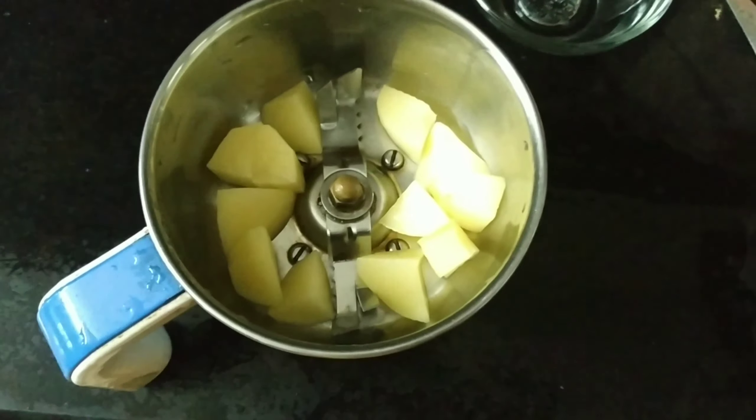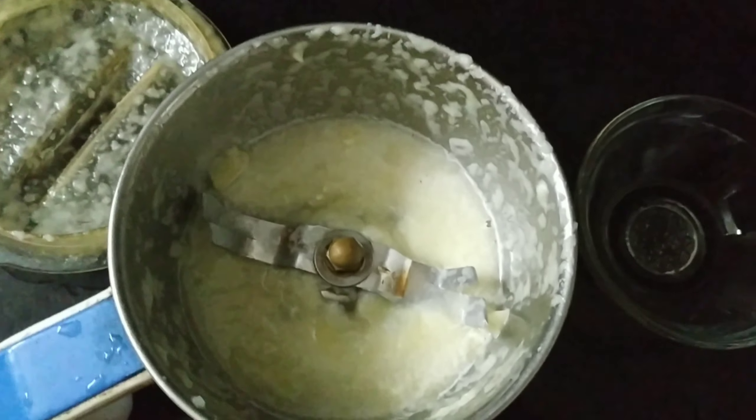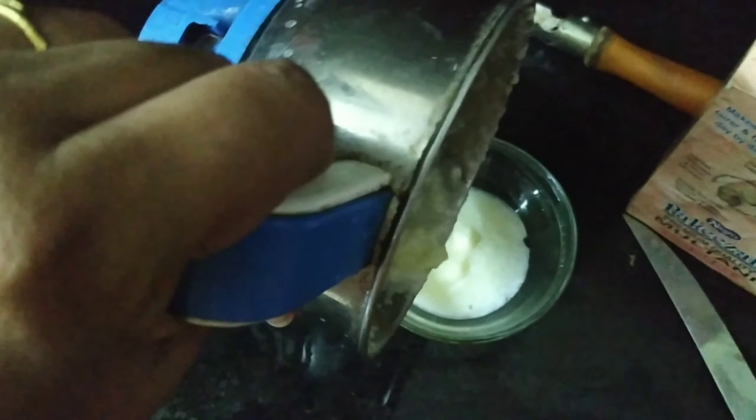I am going to cut the potatoes and grind them into a thick paste. I am going to add 1 tablespoon of the potatoes.